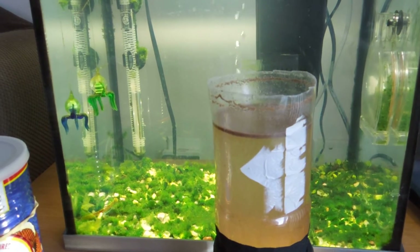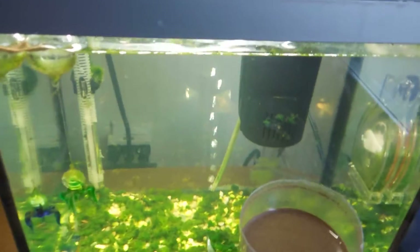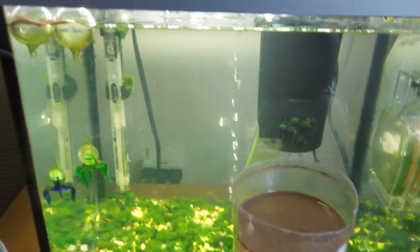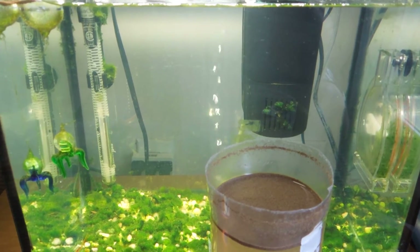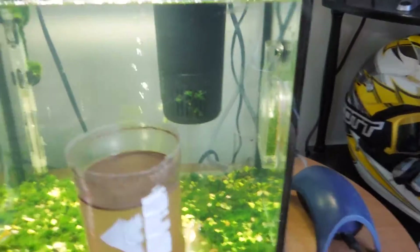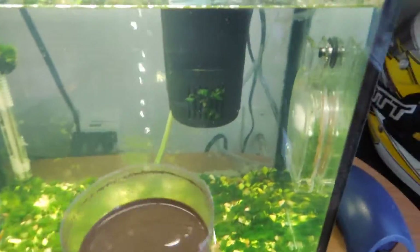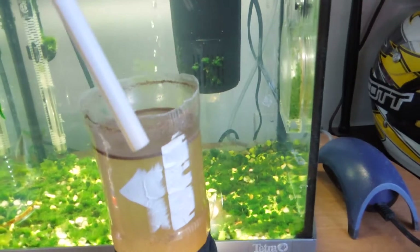It took me a few grow-outs to finally get them to stop dying off and live stably in this tank. I've cleaned it out, fed the previous batch to my fish, and now I'm growing up my own food again. I'm going to show you guys how simple it is — it's not too hard.